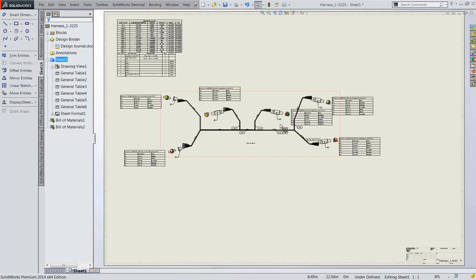SolidWorks Electrical 2014 helps you integrate electrical routing systems faster with significant performance improvements and new functionalities to simplify your workflow.